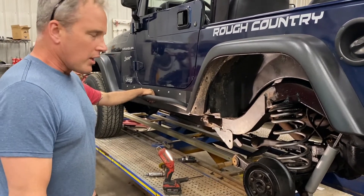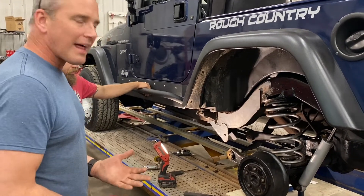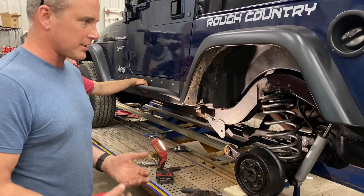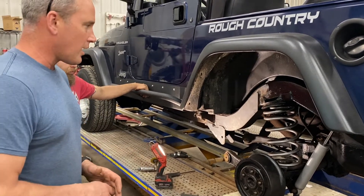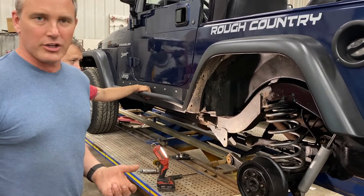Toyota trucks have these frames too. A lot of vehicles have a partial box and partial C-channel frame. Jeeps have a full tube boxed frame. If you're not sure, you can always bring it by our shop.